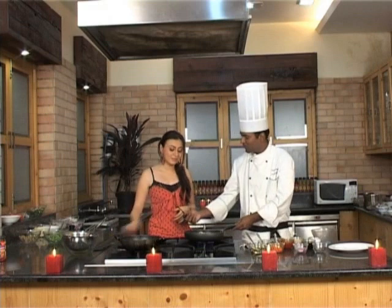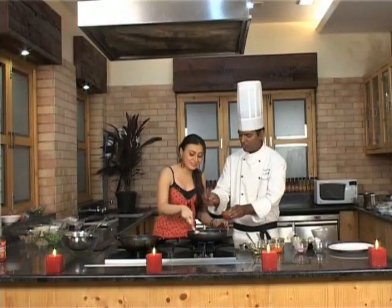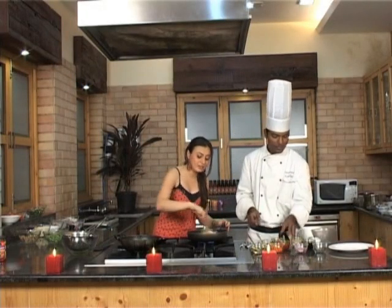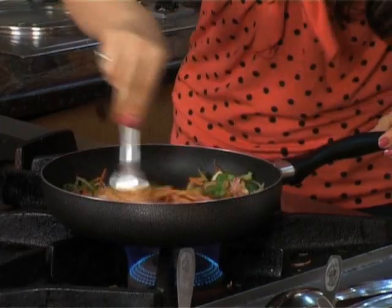Better you stir it with a fork. Now goes in some Ching's Secret sauce — two tablespoons. One tablespoon of soy sauce. Pinch of pepper.